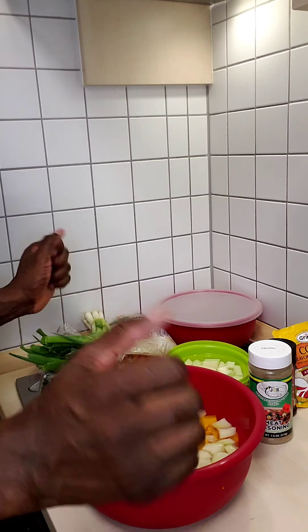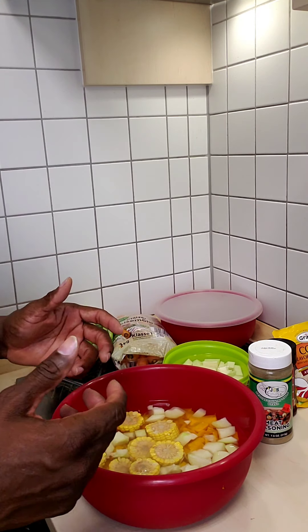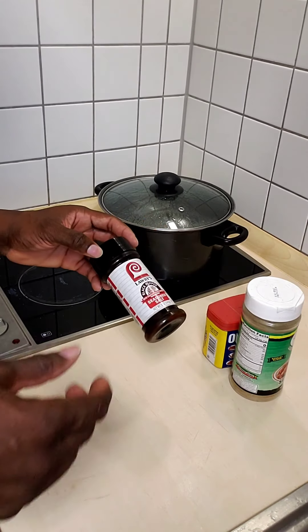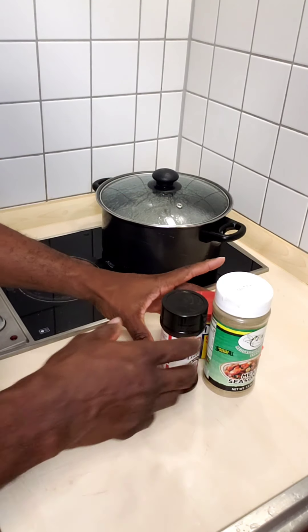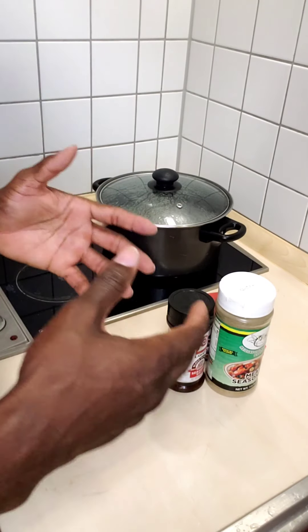Let's get ready to start preparing. I'm about to put some water on the stove and get it boiling. These are the three seasonings we use — Lawry's, Adobo seasoning, and meat seasoning for the chicken. That's it, because we're gonna put a lot of other ingredients in the pot and we don't want to over-season the chicken.